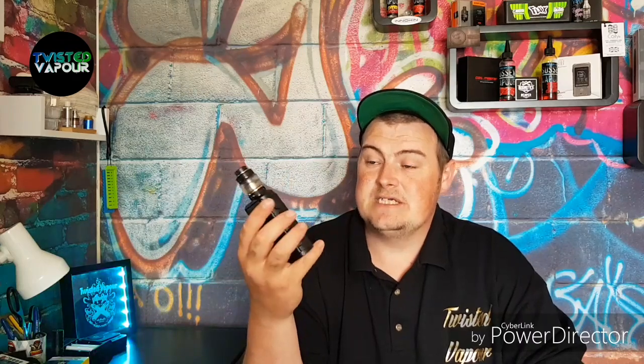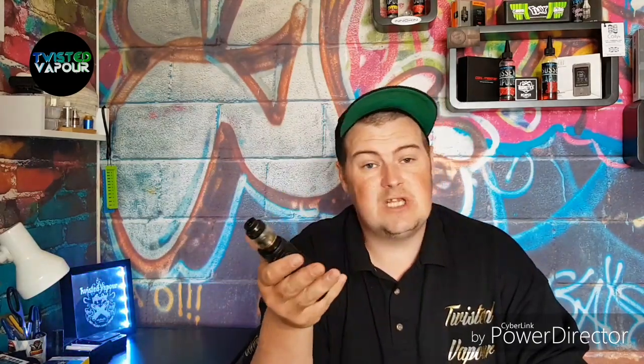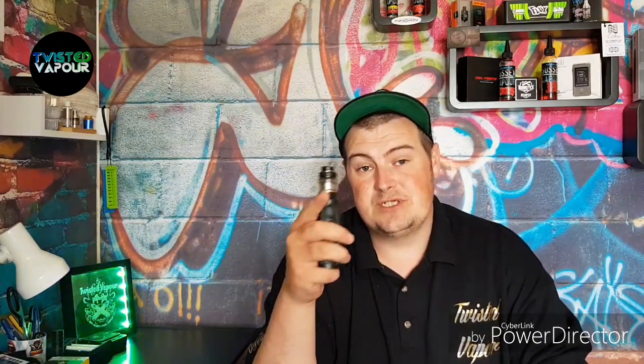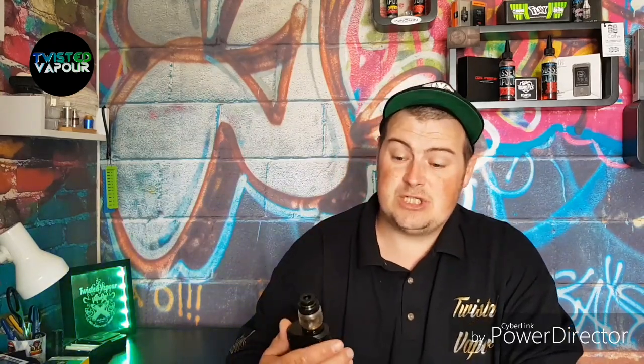Unfortunately, just like the Version 2 I reviewed, we do have quite a few cons, with a couple of additions. First con: again that 810 drip tip. Coil Art, what are you doing? If you're going to give us these lovely removable 810s, at least allow us to put in our own - why put a weird groove on it so you can't fit your own? That's a con.